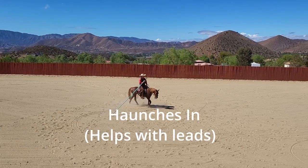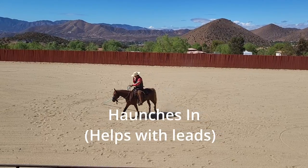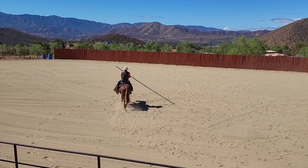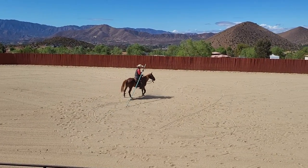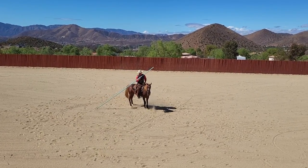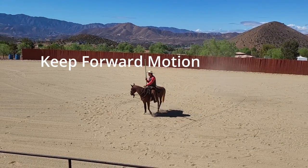Another thing you can work on is the haunches in. Let me set her up just right. This will really help you with your leads and just overall really good engagement on the hind, furthering that collection. I want her to bring her butt in, really lead with that butt. This is sort of a precursor to pirouettes, great lead departures, lead changes — all that good stuff.